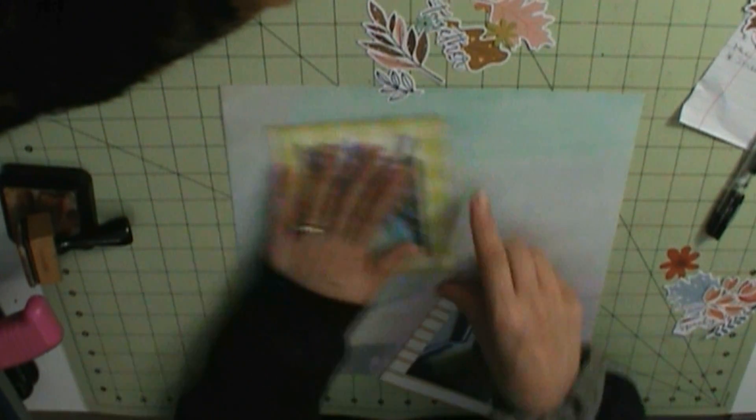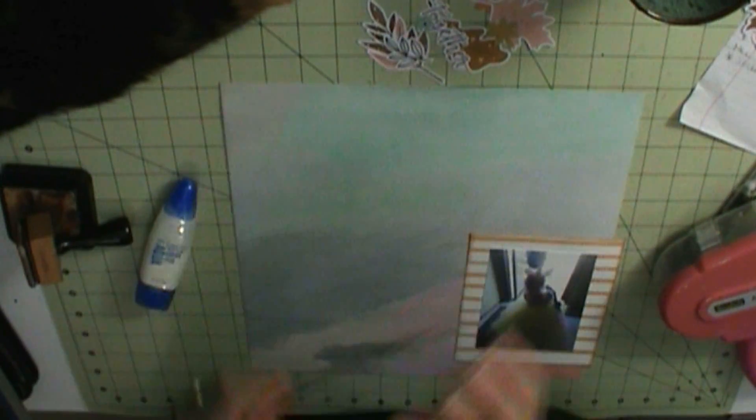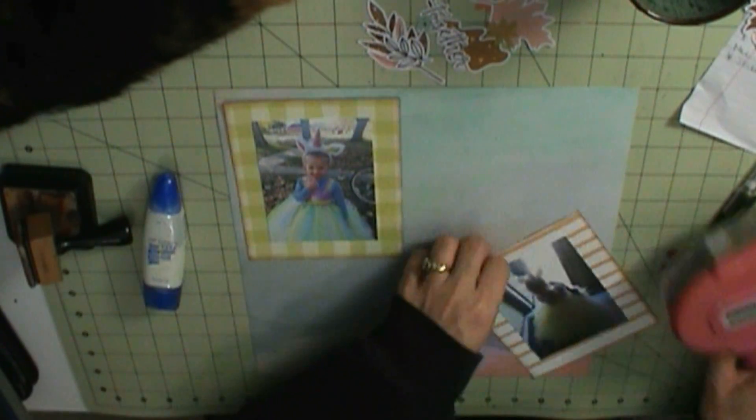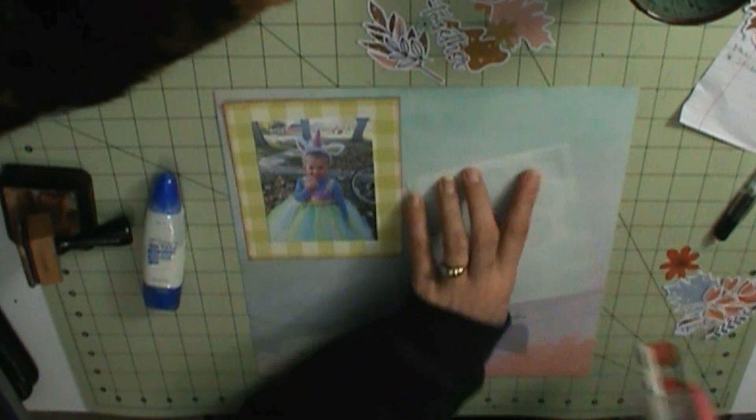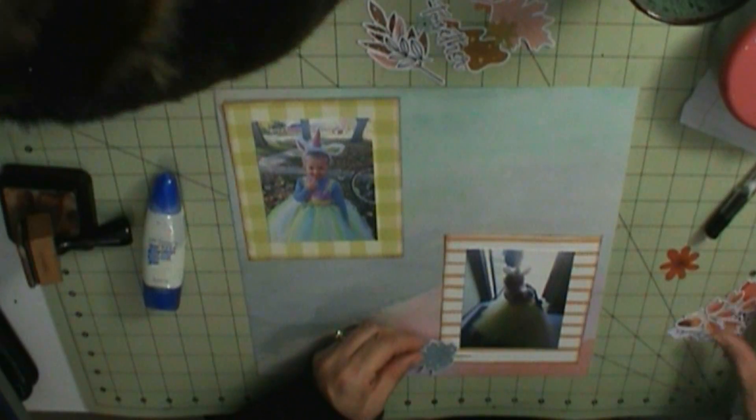So the yellow photo mat is Pinterest Studio The Best Day. The orange striped photo mat is leftover from the September Kit. The florals are Hipkit Club Sweater Weather.